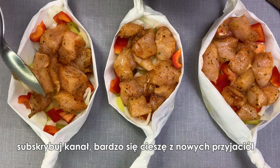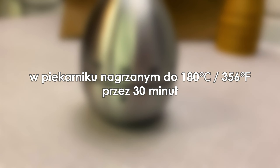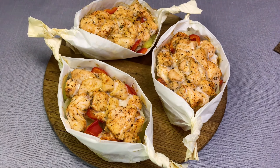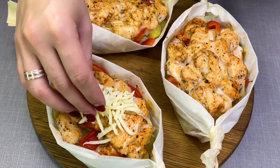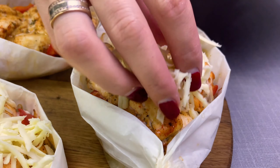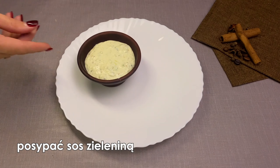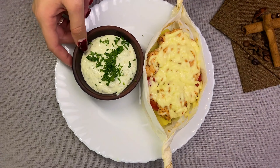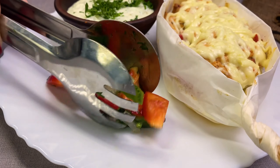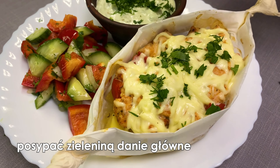Greenmilk, greenmilk. Greenmilk. I'm going to put it in a little bit.